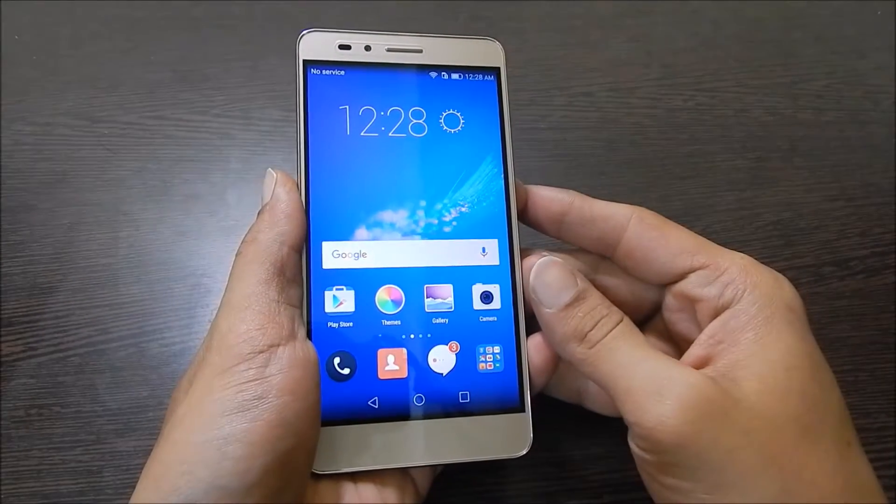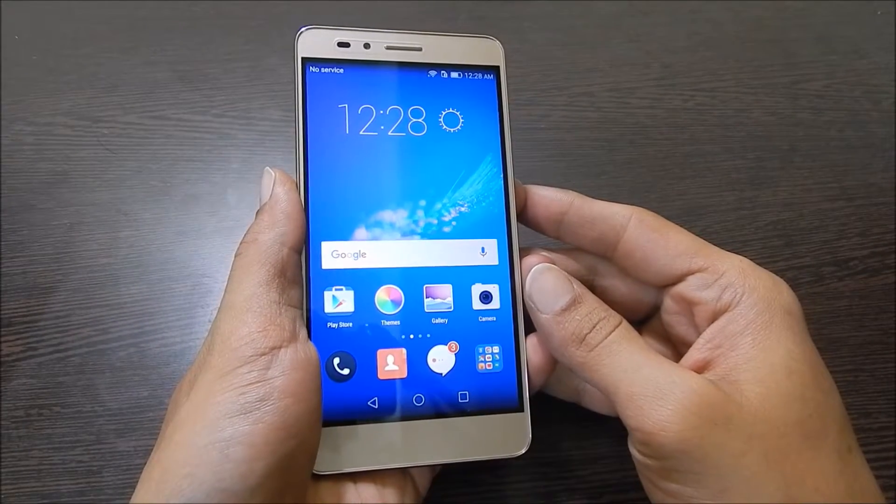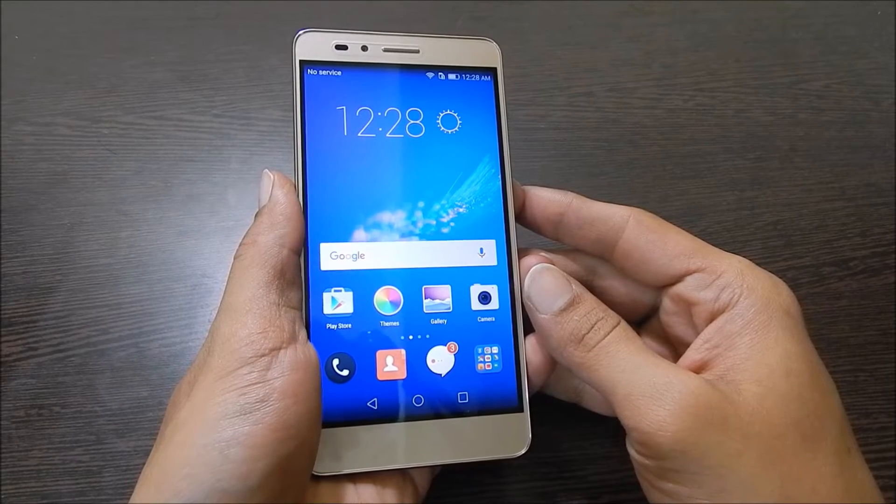Hi friends, I am Anirudh from tech2touch.com. In this video I will show you how to take a screenshot on Honor 5X.